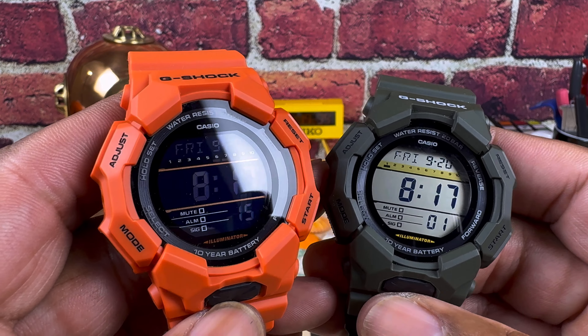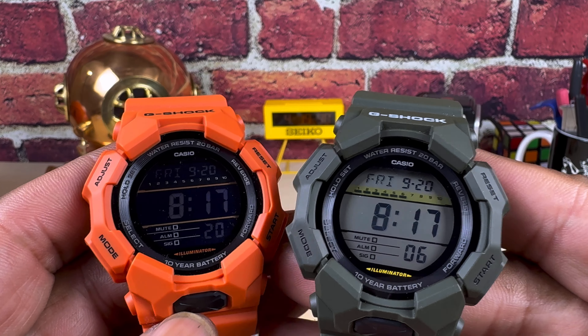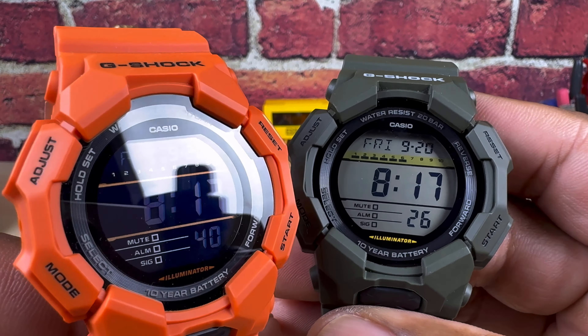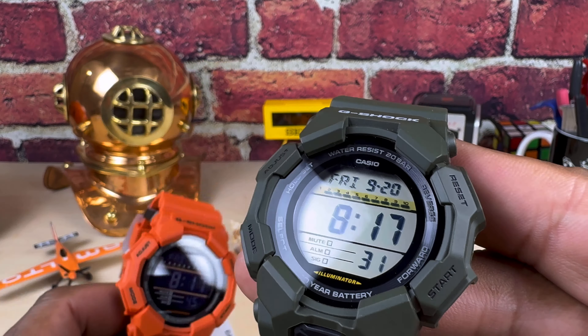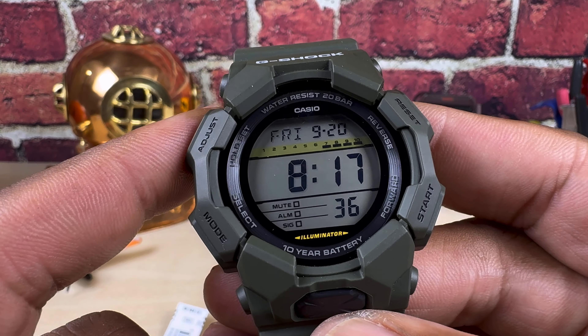We're back, looking at these two new G-Shocks in the High Brightness category. This one has a negative display and this one has a positive display. The green with the positive display is the GD010-3 at a $99 suggested retail price, and the orange is a negative display — that's the GD010-4, also for 99 bucks. They're functionally the same; the difference is the case color and the display.